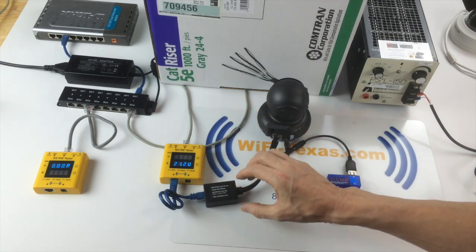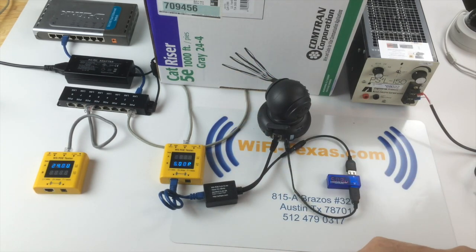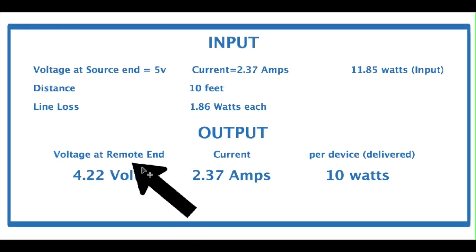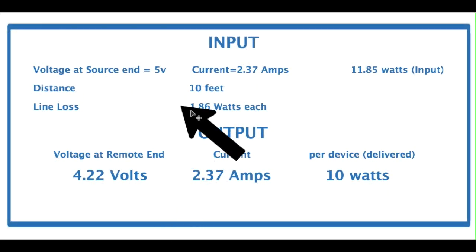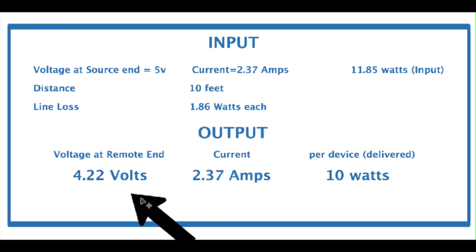Here we are delivering the five volts that this camera needs over the full length of Cat5. If we were to not use this DC-DC converter and tried to operate the camera only with Cat5, you would find that inputting five volts for 10 watts of delivery after only 10 feet of cable, we would only have 4.2 volts available. So basically, using 5 volts directly on Cat5 cable is not going to work.